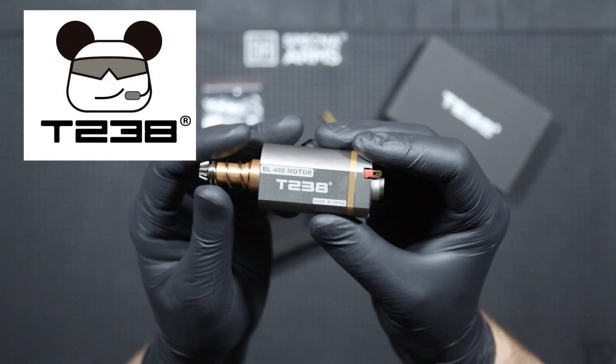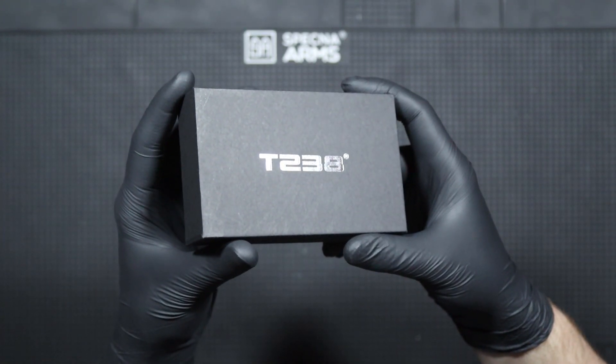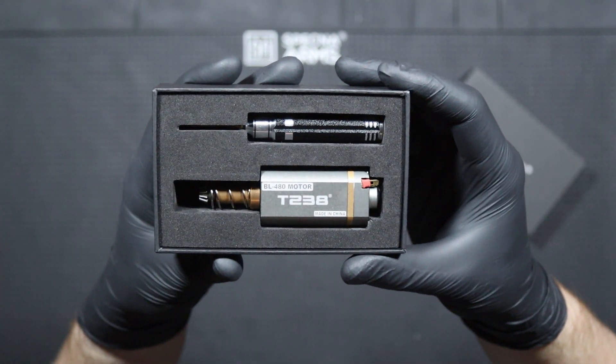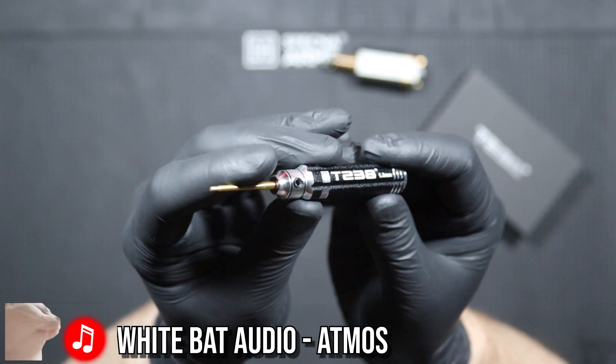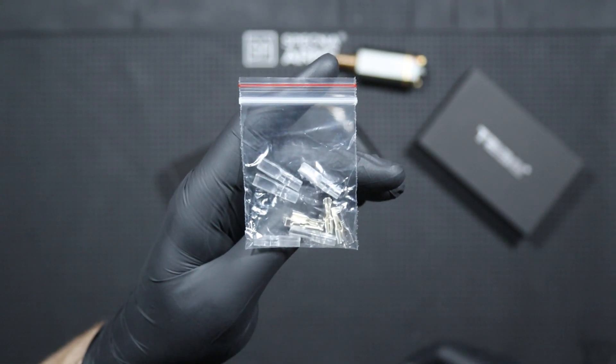The motor for the review was provided by T238. The motor comes to us in a small black cardboard box with the T238 logo on the front, and inside you will find the BL480 brushless motor, of course, a 1.3mm Allen wrench, and a set of spur connectors and heat shrink insulation.